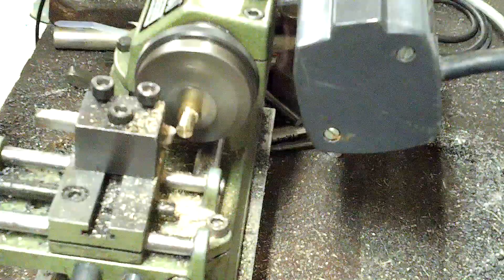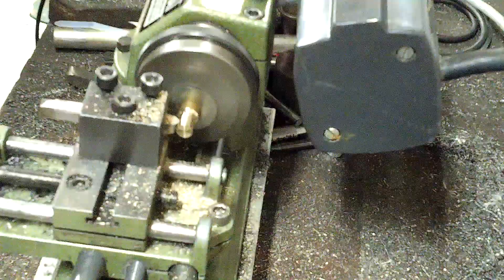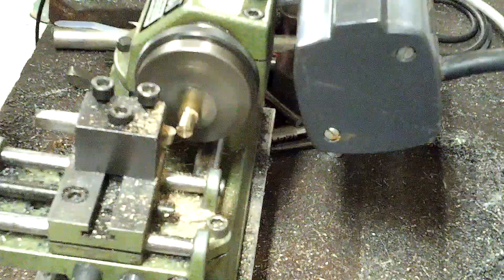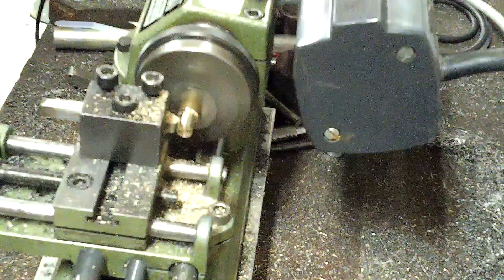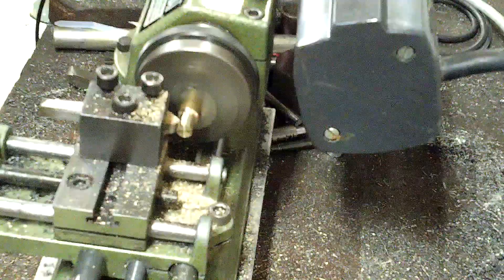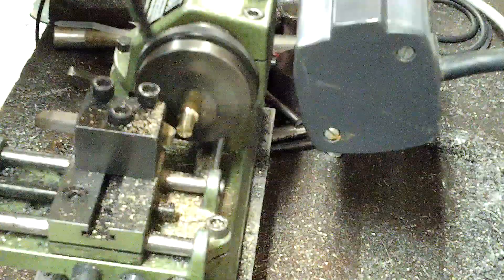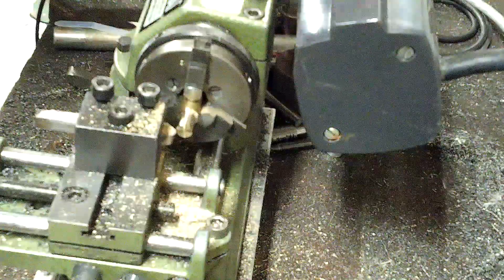Let's take just a single two-thousandths cut here. A little bit of singing — probably needs a slightly deeper depth of cut. Two, four thousandths. You may be able to run this tool just a little bit slower too so it doesn't sing as much. Let's verify that — suppose I could have made that just a little tighter. Let's see if that helped out.